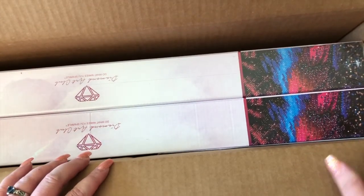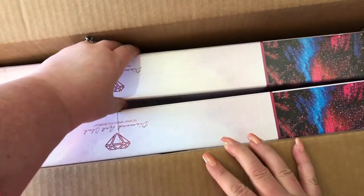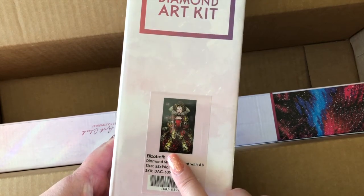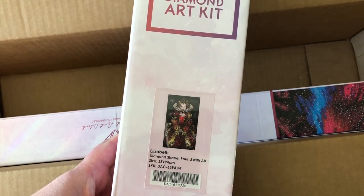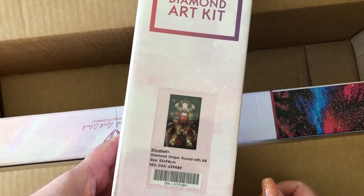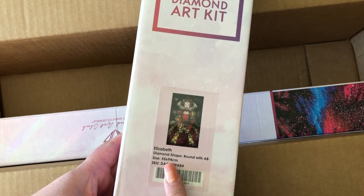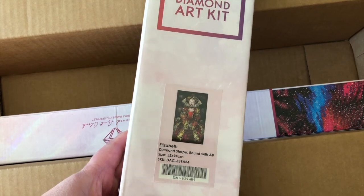Obviously it is packaged very well. When you order through AliExpress, you never know the condition it'll be in. I bought the Elizabeth because I just love this style of gown and I really wanted to do this diamond painting. This is the round diamonds and some of them have the AB sparkle, and it's 55 by 94, which will officially be my very largest diamond painting ever attempted.